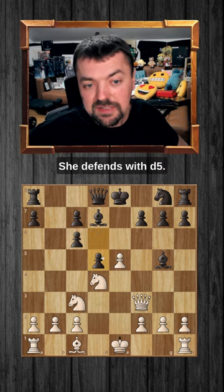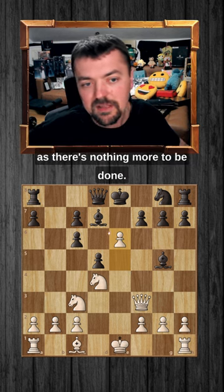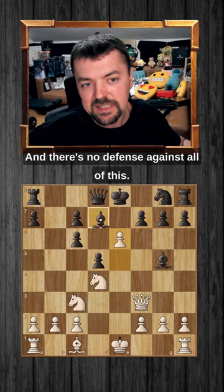She defends with pawn to d5, but now look at this — pawn to e6, and here she resigns on move 10, as there's nothing more to be done. Either she loses the bishop, or she loses this bishop, or Queen captures on f7 will be checkmate, and there's no defense against all of this.